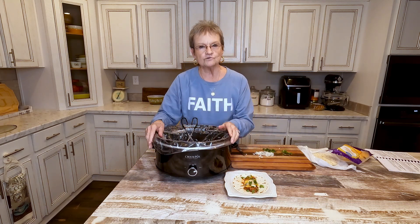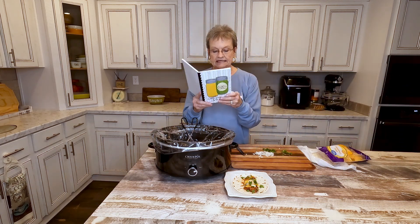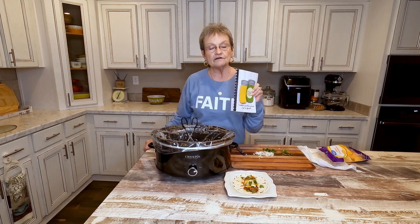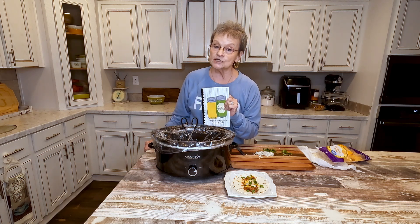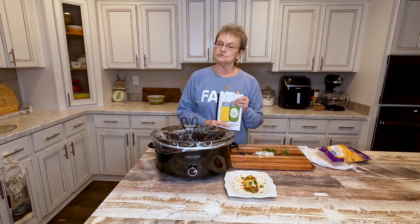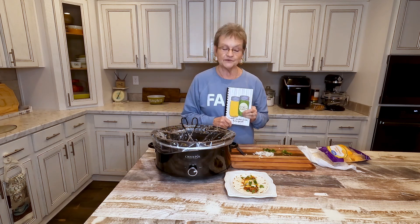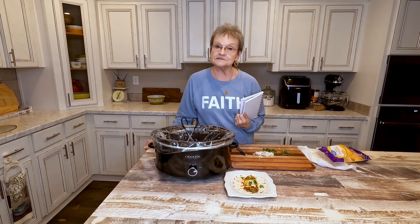I just wanted to show you how you can take a crock pot meal and not have to worry during the day. Remember, this recipe is on page 30 in my volume one. If you want to order, go to mamasuessouthernkitchen.com, where you'll be able to order my volume one and volume two, and I also have shirts, aprons, and caps there.